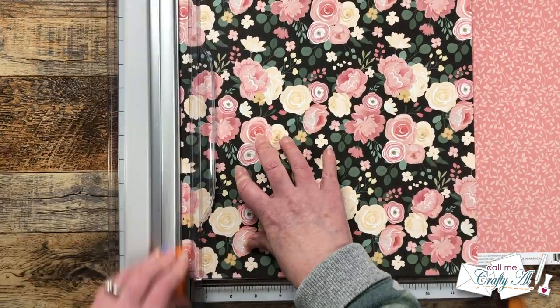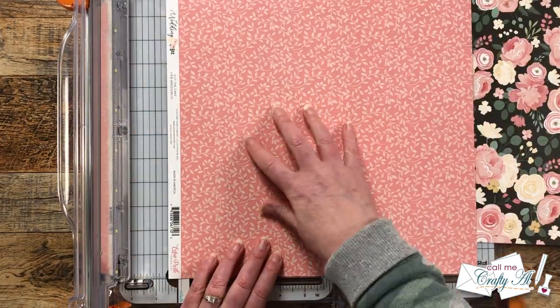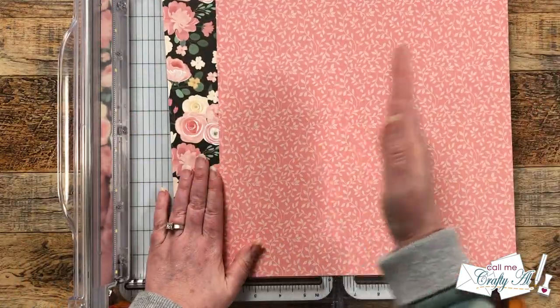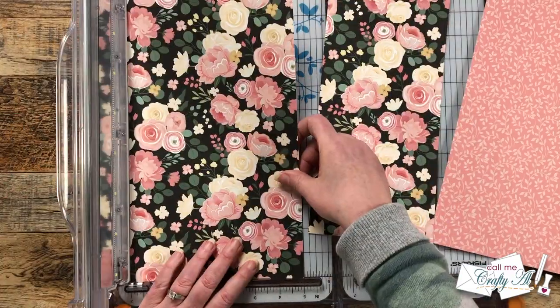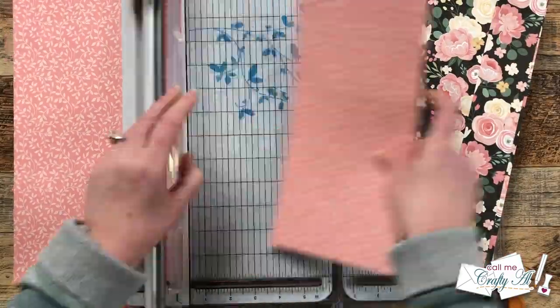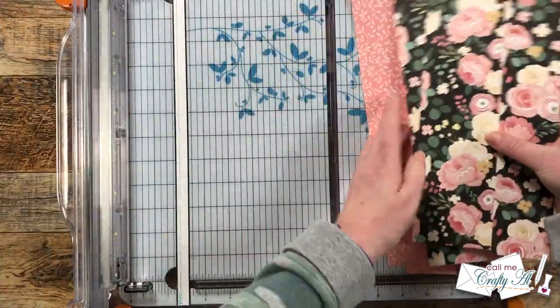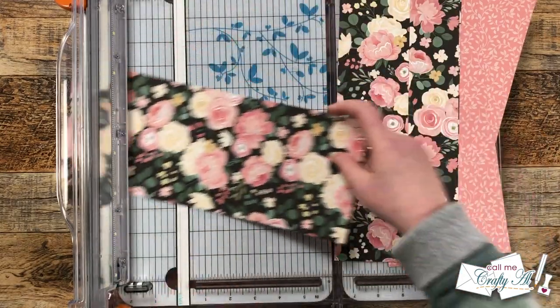I'm gonna get started today by cutting my pattern papers. I did need to cut the branding strip off first before I could get started. Once that's done, I'm gonna cut each piece of patterned paper into three columns: two that are five inches wide and then a leftover strip of two inches wide. If your patterned paper is directional, you'll want to keep that in mind before you make the first cuts.